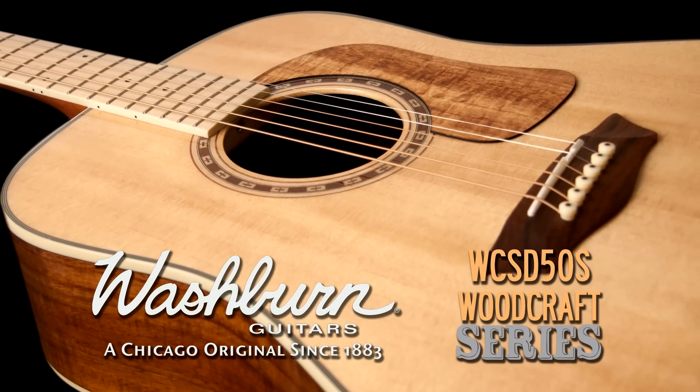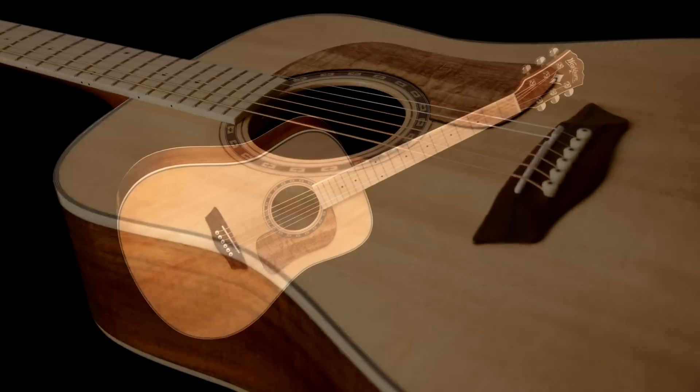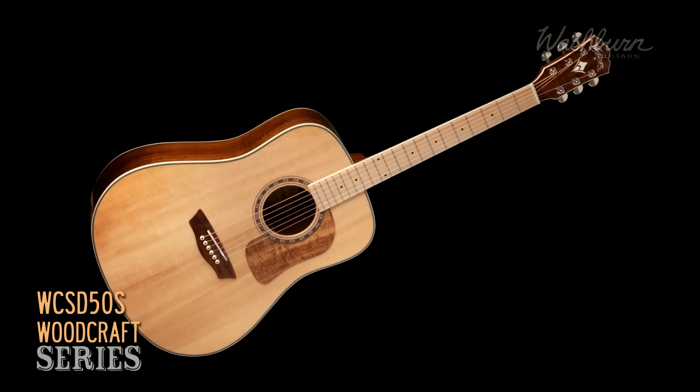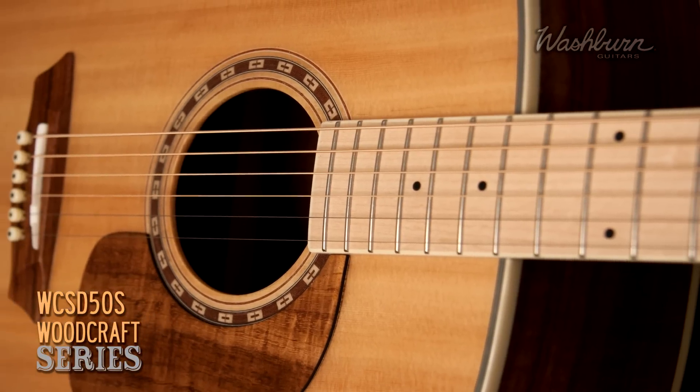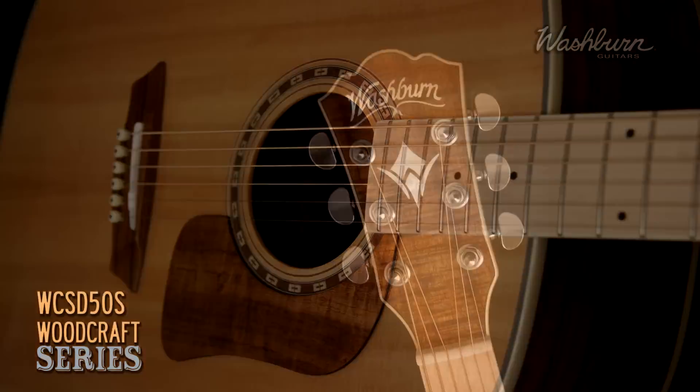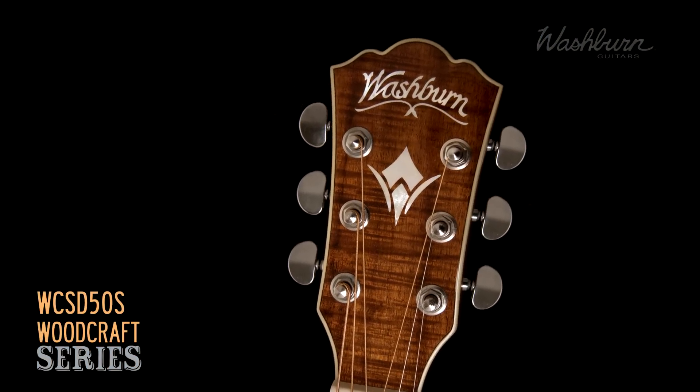Introducing the WCSD 50S Acoustic from Washburn Guitars Woodcraft Series. With a solid Sitka spruce top, Koa back and sides, mahogany neck with maple fretboard and matched Koa headstock cap.